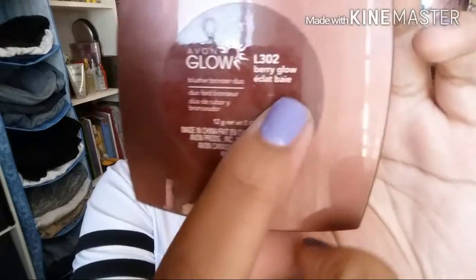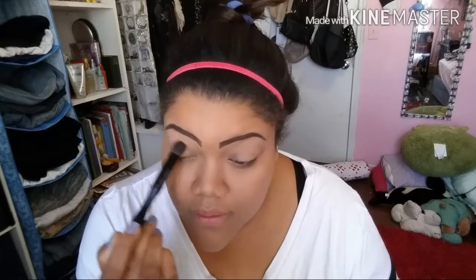To start off my eyeshadow, I'm going in with this Avon blush and bronzer duo in the color Berry Glow. With a thick blending brush, I'm taking that pink color and applying it all over my crease in the upper half portion of my eye — crease and above — because that's going to work as a peachy color. For Kylie's look specifically, hers is really pink.